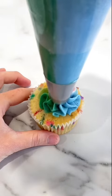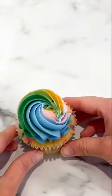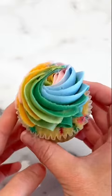Sometimes you have to squeeze a little buttercream out to start with so that all the colors come out when you're ready to do your cupcakes. That beautiful Ateco 849 tip, and there you have it — the sweetest cupcake. I hope you like it.